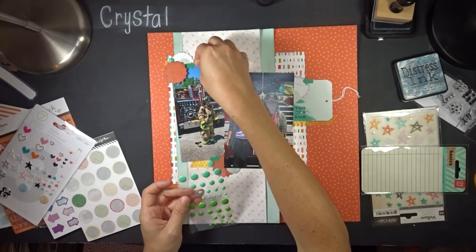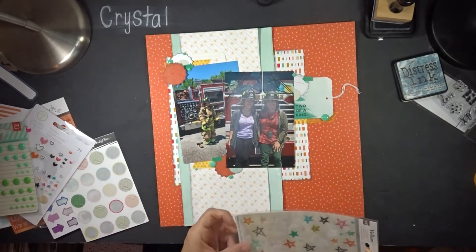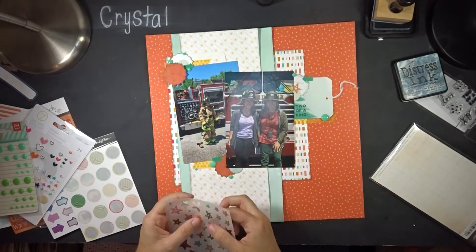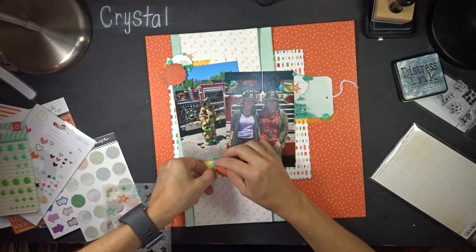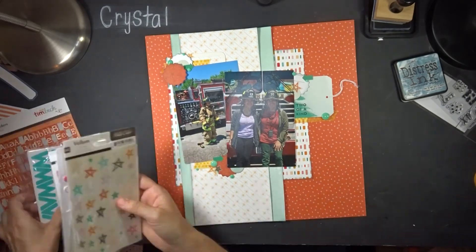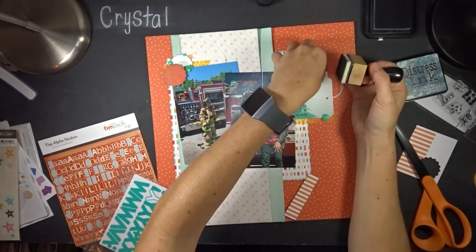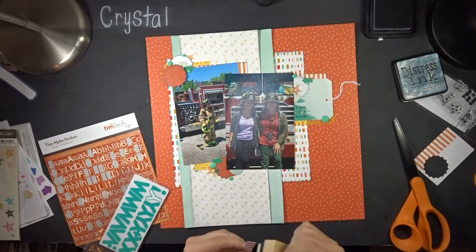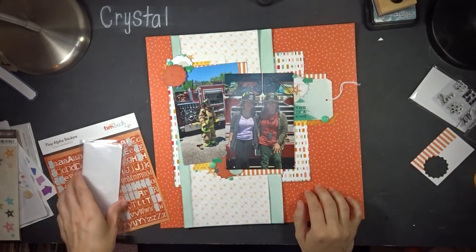I'll try to tag and link all the products I used down below. I also decide to tuck some orange striped paper — pretty sure from a Kelly Purkey documenting kit — behind the different pictures as little pops of orange stripes. It was really an afterthought since it was just sitting on my desk.